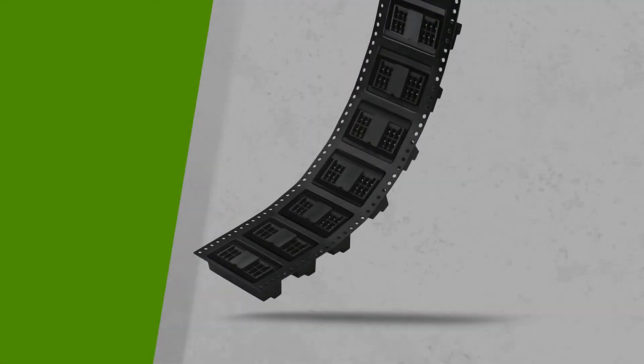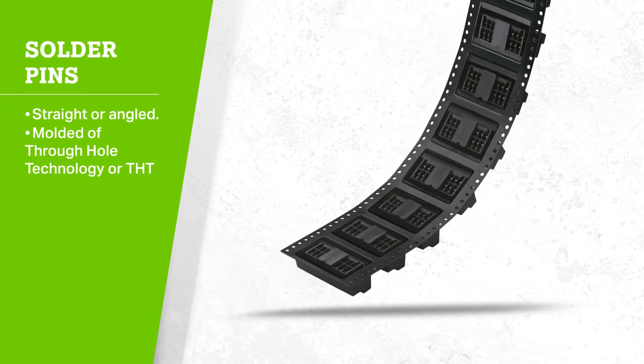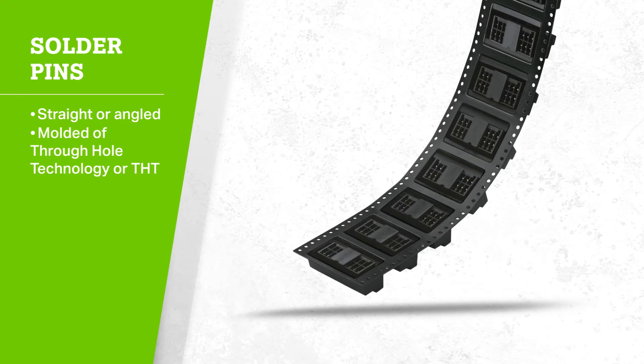The headers may be mounted horizontally or vertically via straight or angled solder pins. The header housing is molded of through-hole technology, or THT compatible insulation material for lead-free reflow soldering. The separated pin slots prevent damage and make the headers touch-proof when unplugged.